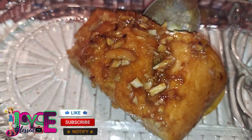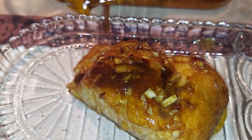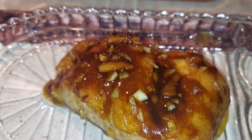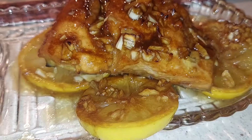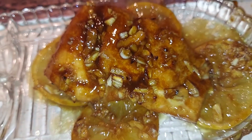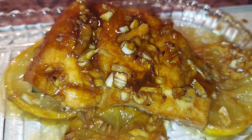Oh my gosh, this salmon turned out so delicious and so juicy — it's amazing, guys! I'm gonna serve this with steamed white rice and steamed vegetables. Go ahead and grab the full ingredient list in the description below. Please like and share, and comment down below any suggestions for what you want me to make next. Bye, and God bless you guys!